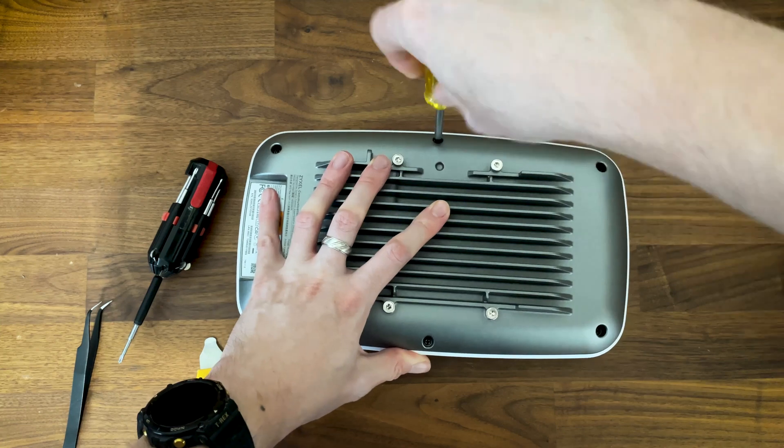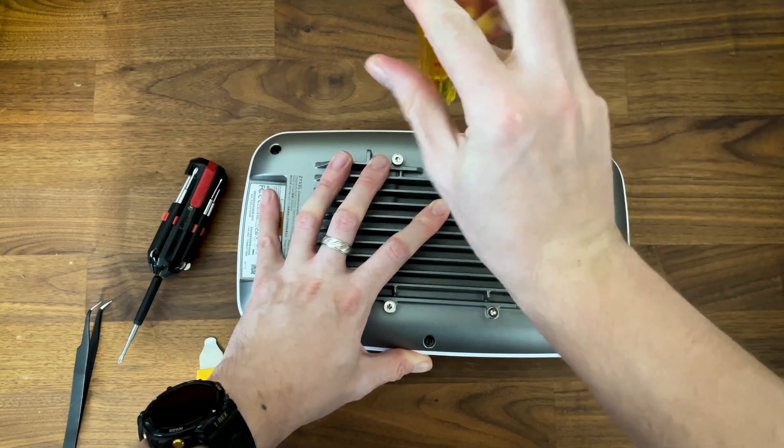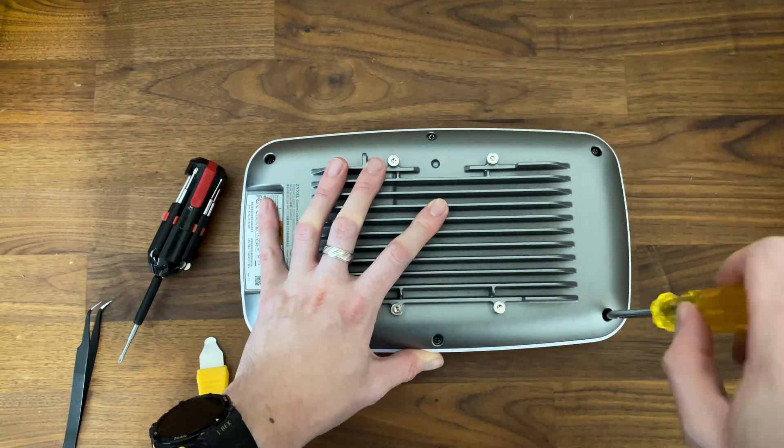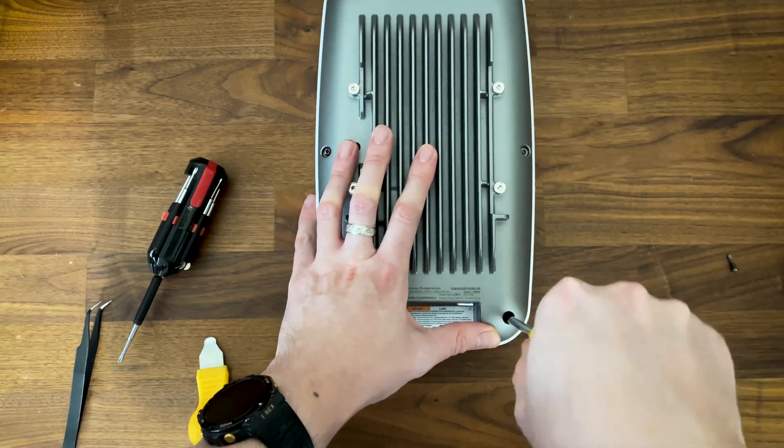The bottom side of the device is made out of a thick metallic alloy, while the top is made of plastic. To open it up we do need to remove the six screws from the bottom. There is no warranty seal, so all is right in the world.